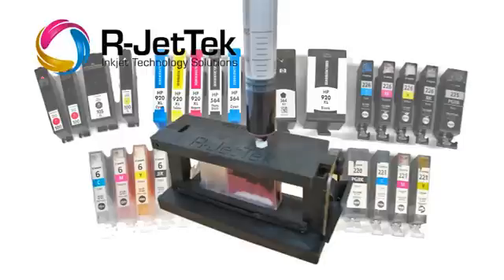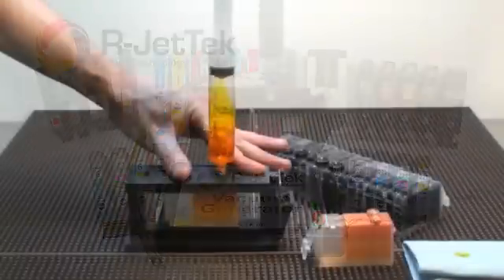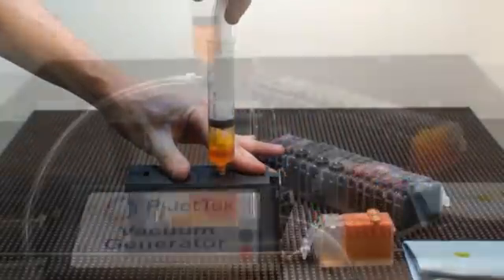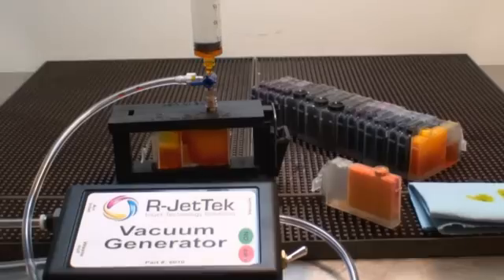Do you want to get the most from your EasyFill M1? The vacuum generator from R-Jet Tech is here. The vacuum generator replaces the manual operation of pulling on the syringe, so no more sore hands after filling multiple cartridges. The vacuum generator pulls the vacuum for you, so filling is as easy as the turn of a valve.